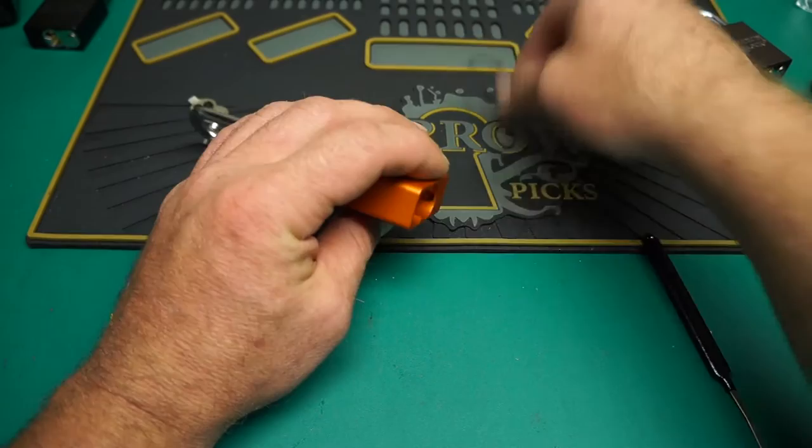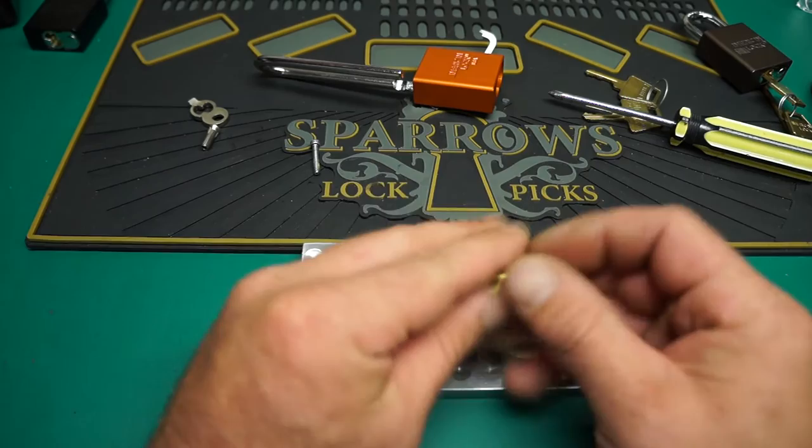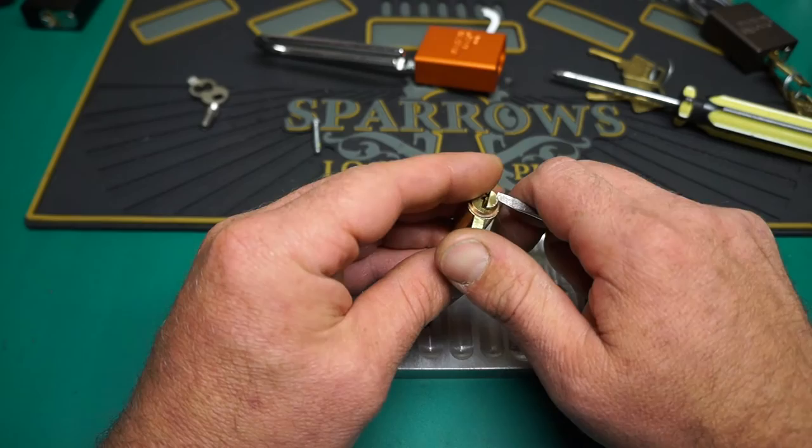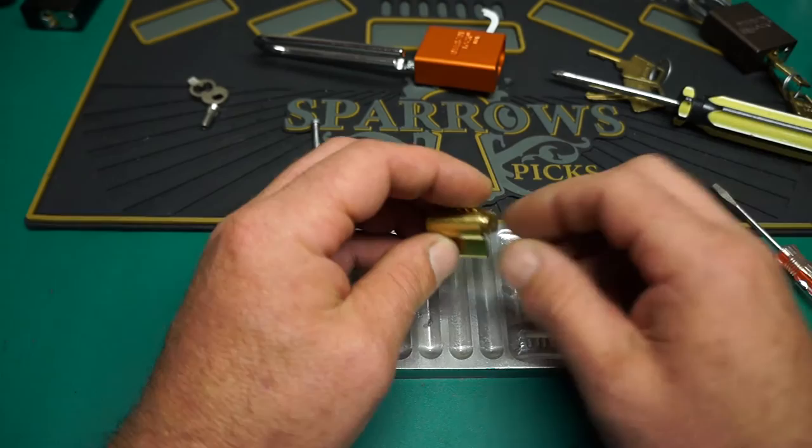You definitely have to work your way up to them. It can be frustrating. The key is just to take your time. Light tension was the one thing you learned the hard way, because if you over-tension it, it's just going to bind up — that's the job of the security pins, just to bind. And if you under-tension it, then you won't be able to set any pins.